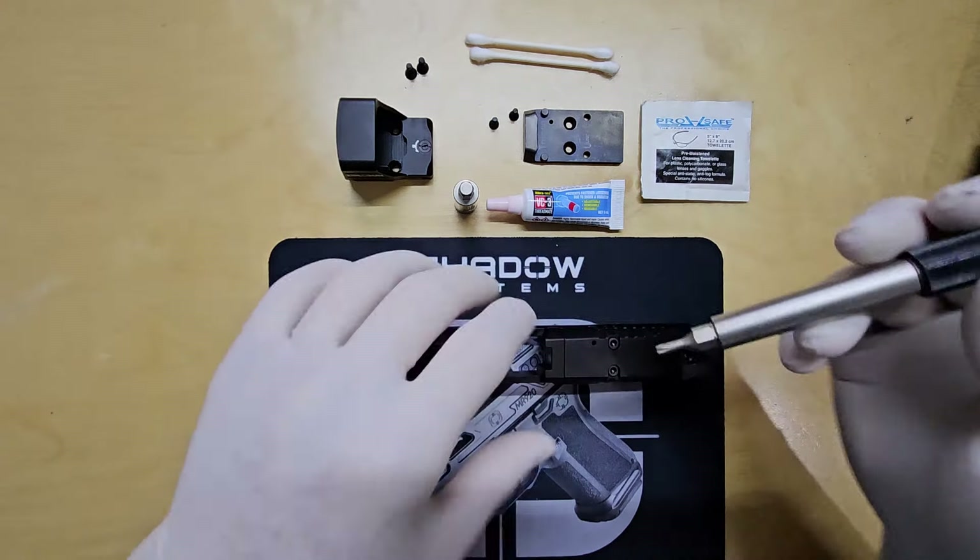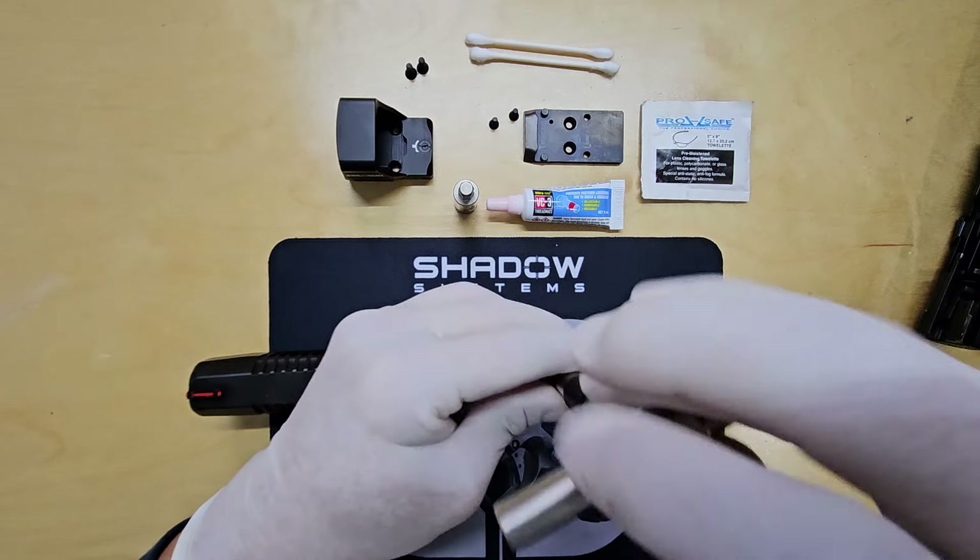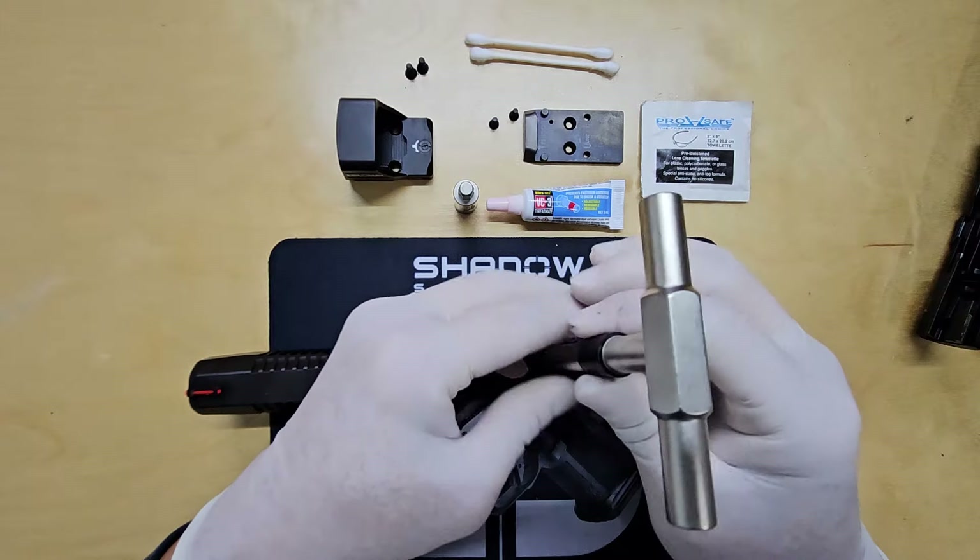Let's install the T10 bit into the T-handle to remove the two screws on the plate cover. With the Fix-It Sticks T-handle, it makes removing the screws much easier.